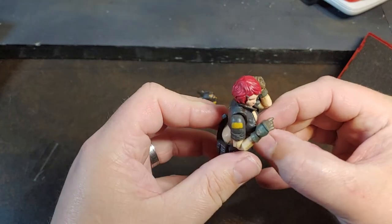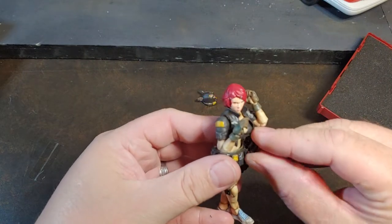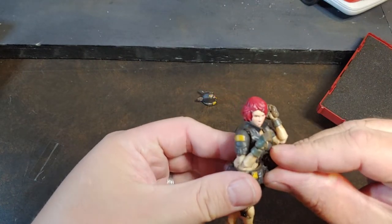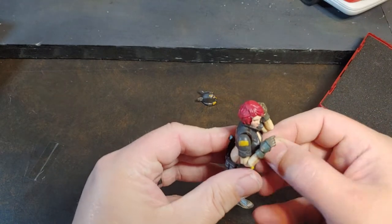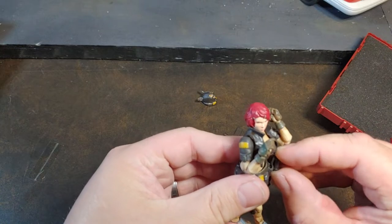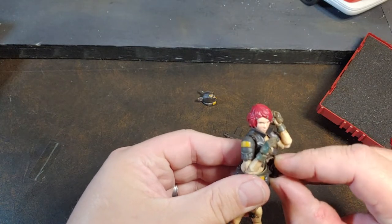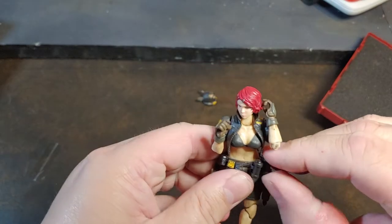One thing I've always been super happy with is a lot of the accessories that come with Acid Rain figures — they just always look super nice, super detailed, lots of loadout. Got that second grenade on her belt.